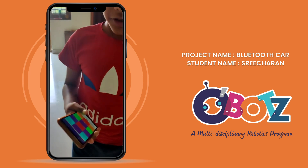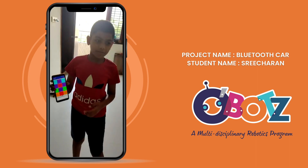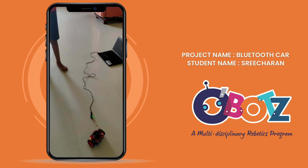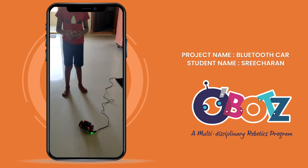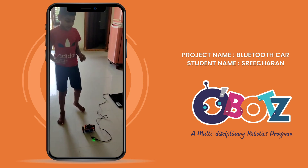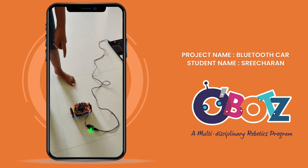Hi friends, I done a Bluetooth control car with Creative Robotics app. Now I am going to show it. So I made it with an Arduino V and a Bluetooth module.